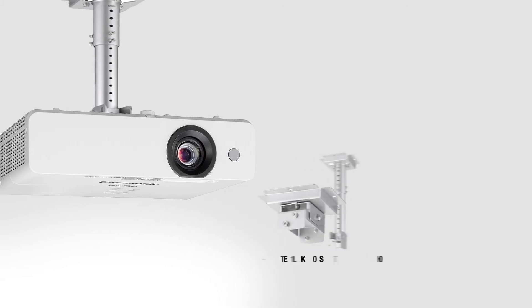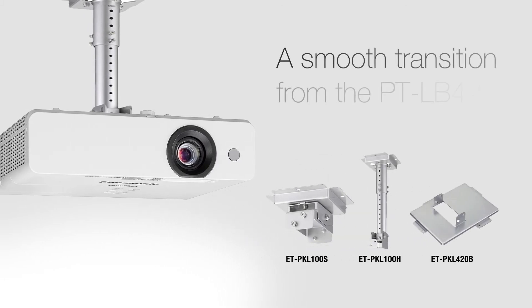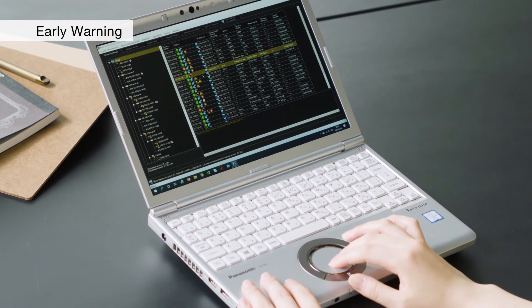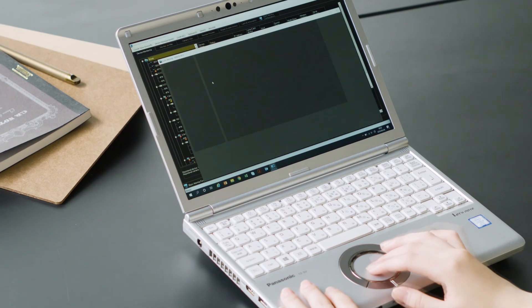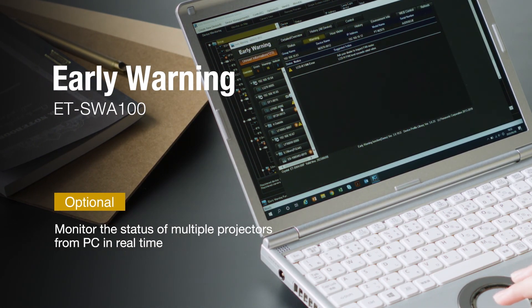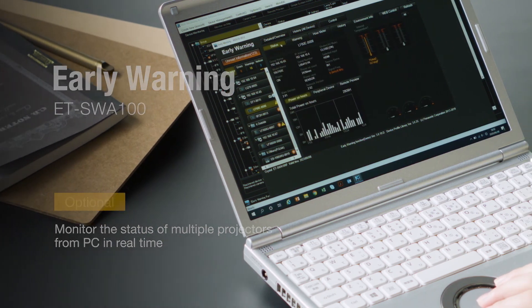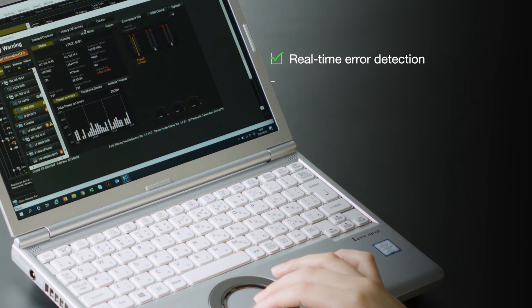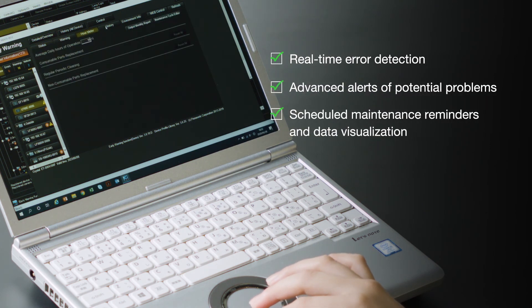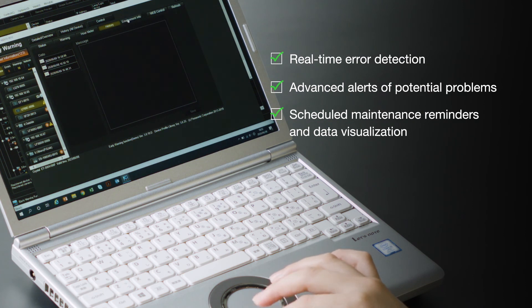The LB426 series shares the same lenses and mounts as the previous models for easy replacement. Free projector management software supports optional early warning functions including real-time monitoring, abnormality detection, advanced alerts of potential problems, scheduled maintenance reminders, and infographic data visualization, helping prevent problems before they occur and reducing downtime.